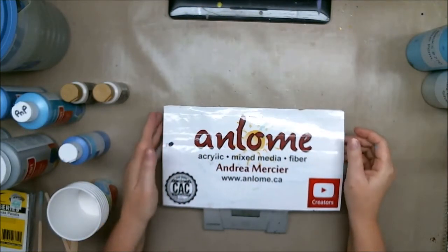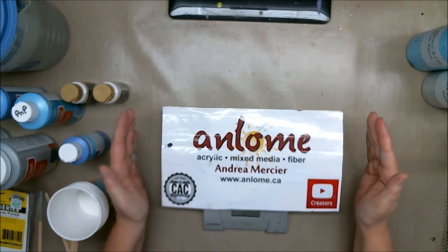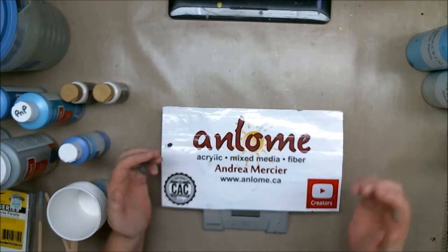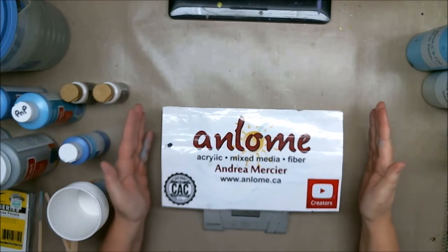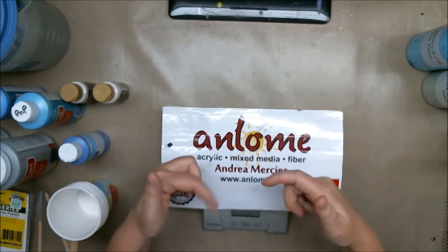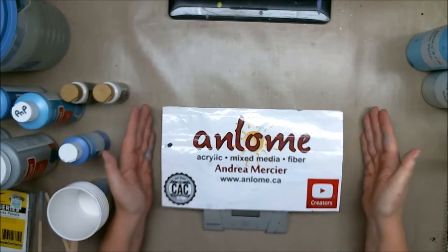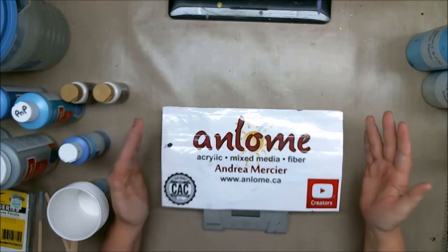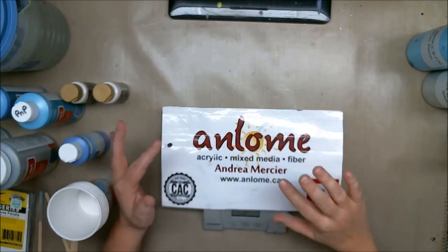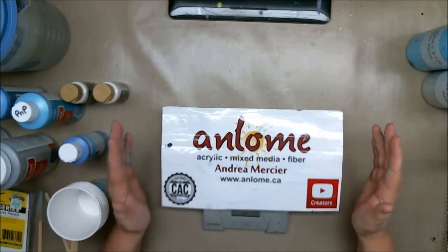Hi everybody, it's Andrea Mercier, aka Ann Lom, and welcome to my studio. Today is going to be half experiment and half pour. My art partner Arlene Murphy and I have a show next year called Collusion Art Exhibit — there's a link in the description to our Facebook page. We work very well together and we'd like to have some painting classes, doing pours and image painting and landscape, mixing it all together.